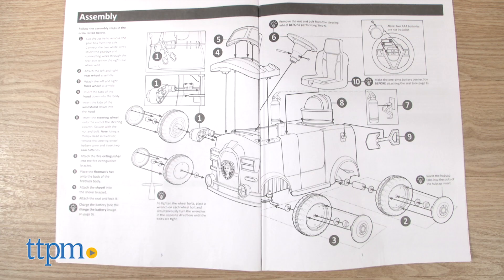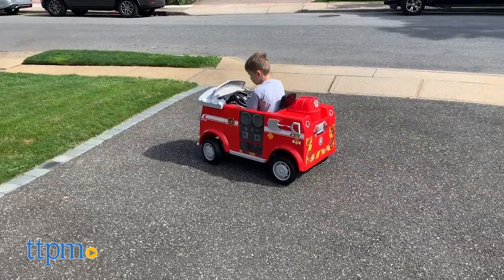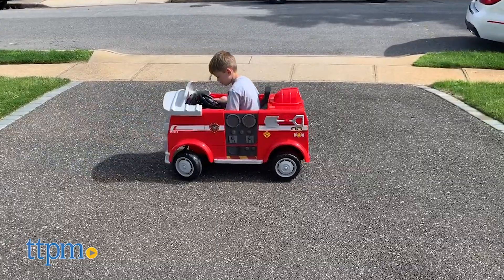Assembly took us 15 minutes and was pretty easy, though we did have difficulty snapping on the hood. But once it's all together, it has a really fun look that kids ages 3 to 5 will love.